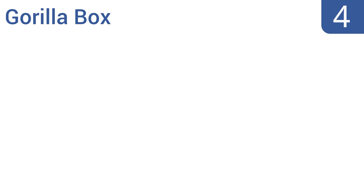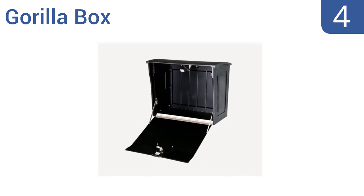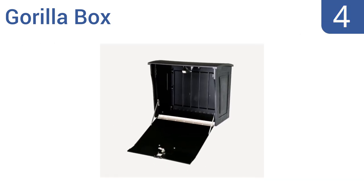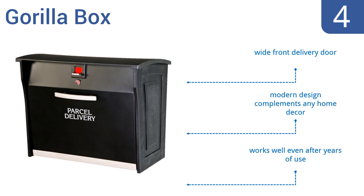At number 4. The Gorilla Box automatically engages its lock mechanism once a package has been delivered, making it perfect for pricey or sensitive shipments. Drilled pilot holes on its bottom and rear panels offer various mounting options. This is a modern design that complements any home decor, and comes with a wide front delivery door. It works well even after years of use.